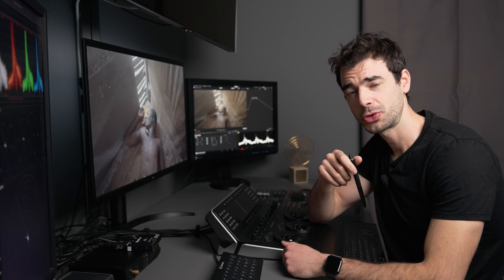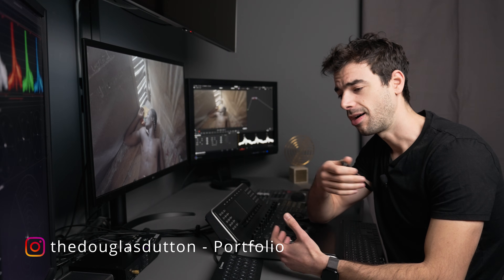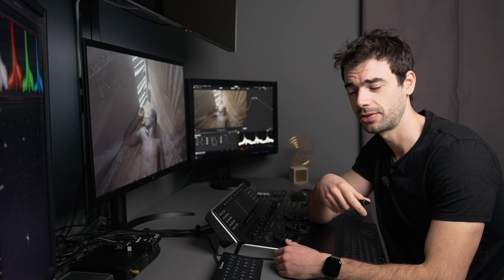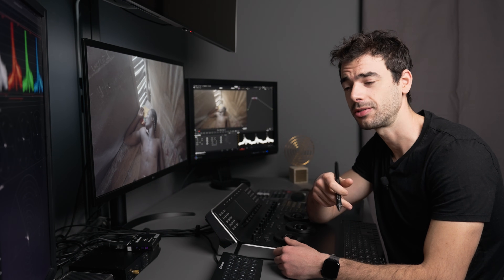Bonjour everyone, welcome back to my studio and happy new year! This is the first video of 2026. I hope that you had a great end of the year holiday and that your new year is starting well.